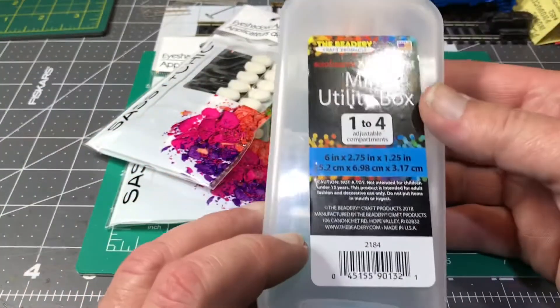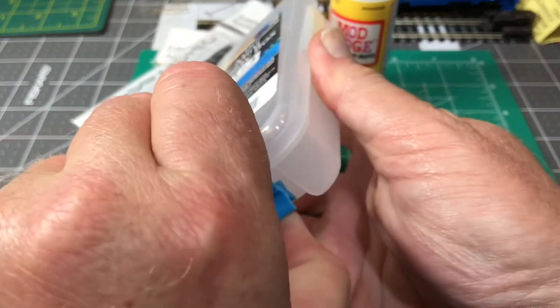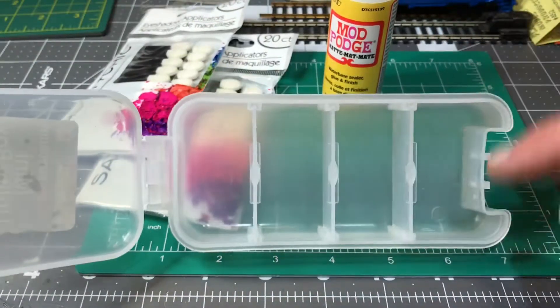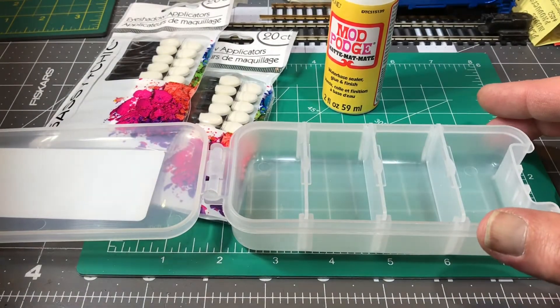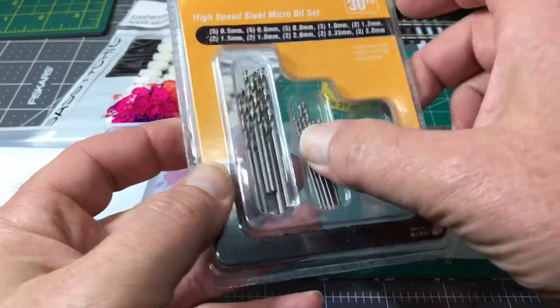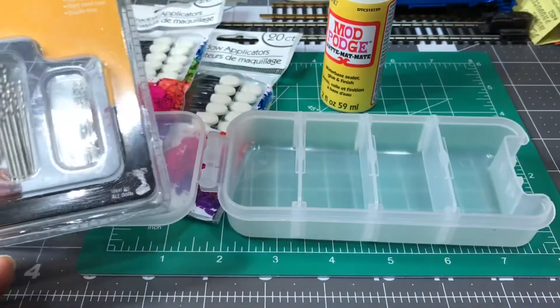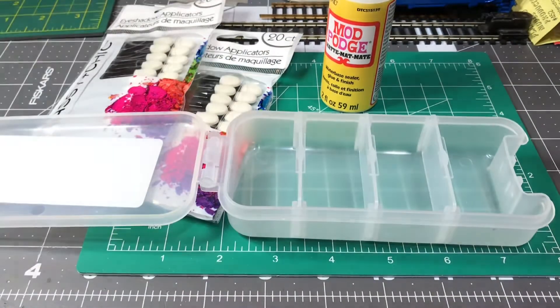I also bought this little mini utility box case — a little storage case that clamps on with four spaces. What I'm going to do with that is store these high-speed drill bits I bought from Harbor Freight. They're kind of a pain to store in the original packaging, so I'm going to put the drill bits in this little container. That way I can easily get to them and they're nice and secure.